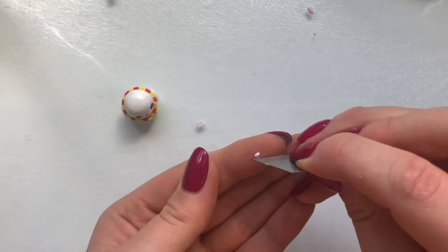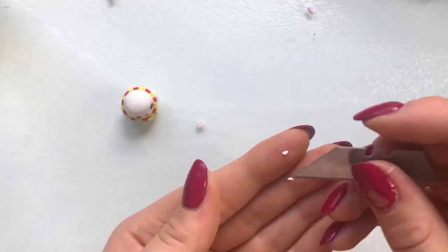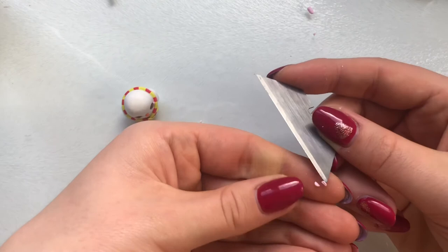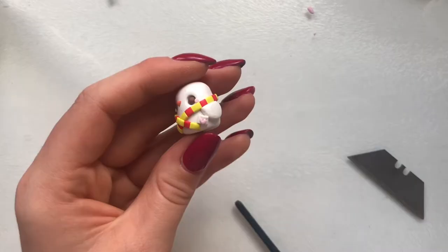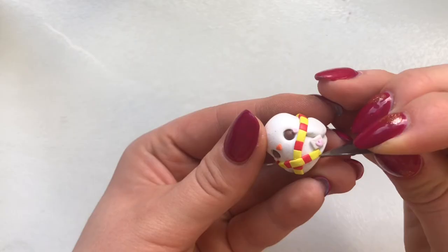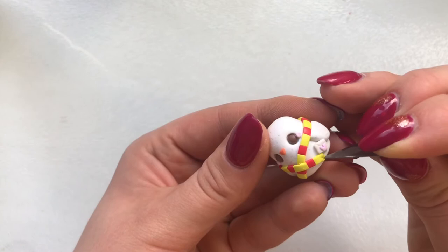My too-much-Jean instinct took over and I decided on making a tiny letter for Hedwig. Of course this step is completely optional — it is very fiddly. I cut out a small rectangle of white clay and made it look like an envelope, then shaped a heart out of pink clay, placed it onto the envelope, and then put it on his body.